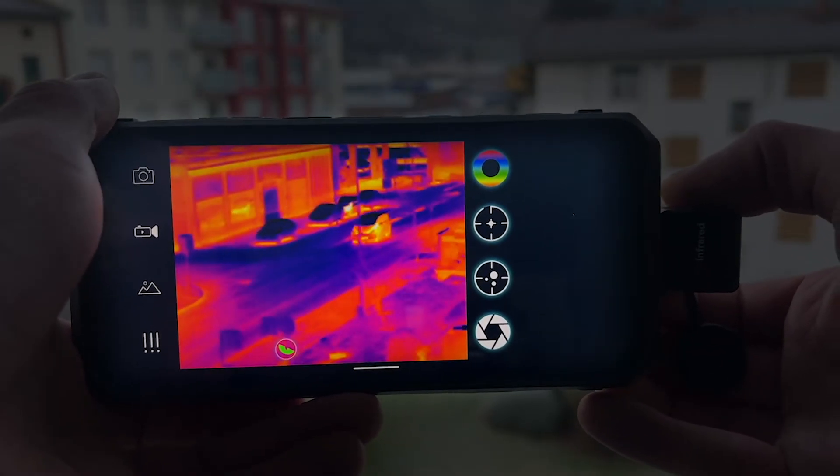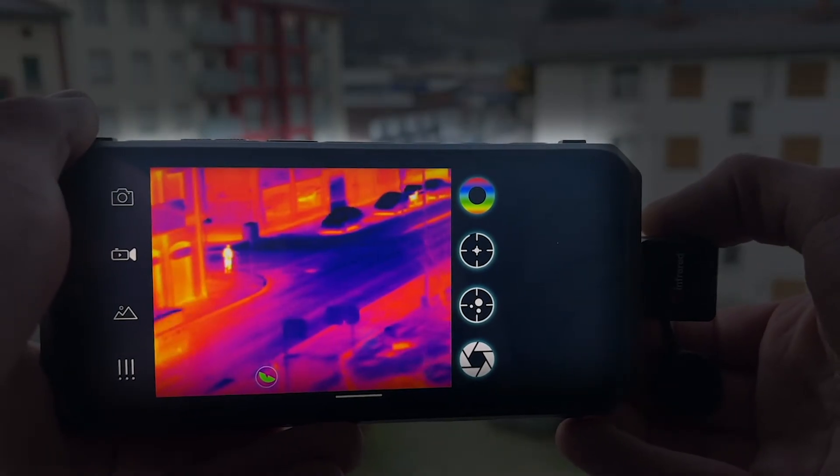As the evening approaches, it's time to get outside and search for some wildlife and show more of the camera's capabilities.